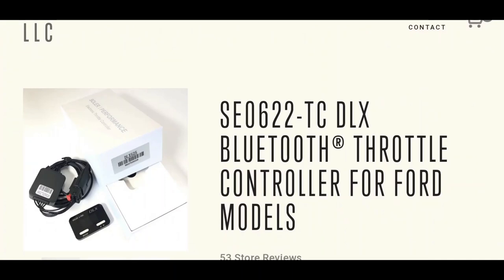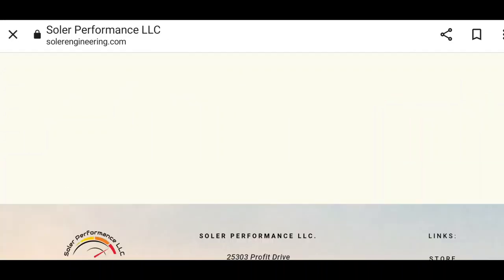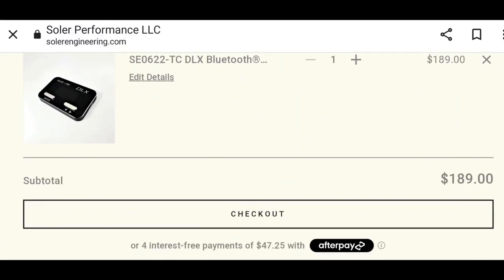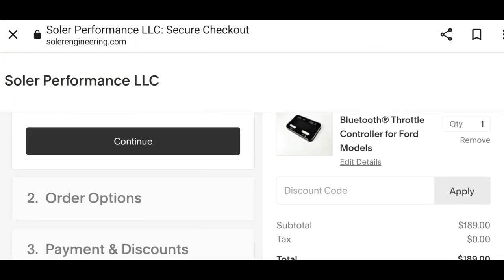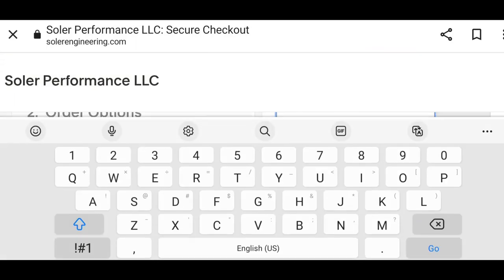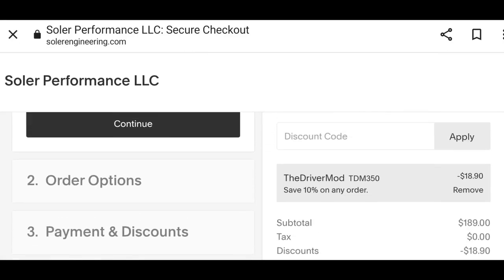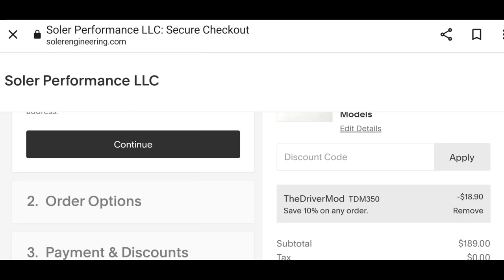Now let's show you how to enter the promo code they gave us, which will give you 10% off your order. Add the throttle body controller to your cart, hit checkout, go down where it says Discount Code, and type in TDM350. That's going to get you 10% off your order — save you about 20 bucks.